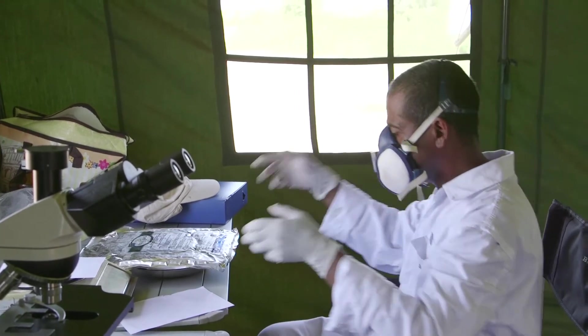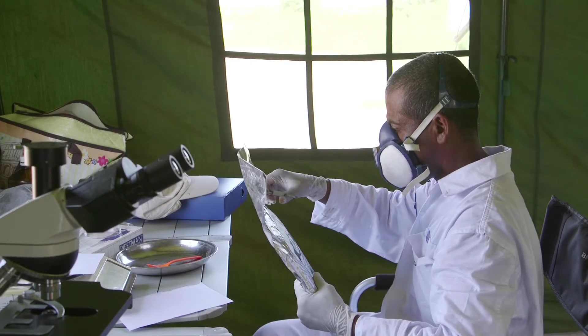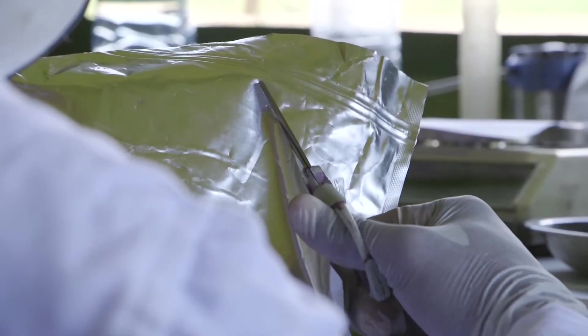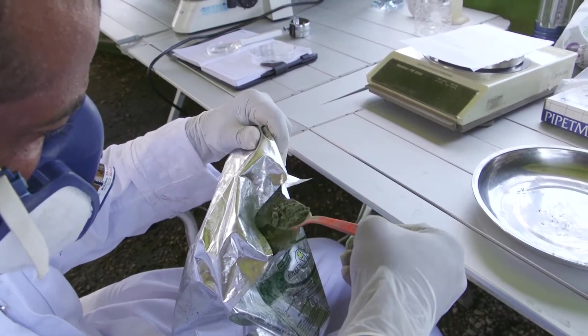Although this biopesticide has no negative impact on human health, those handling it are advised to use protective gloves and masks to avoid inhaling spores and developing any allergies.